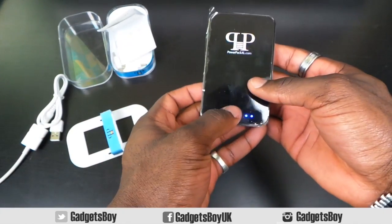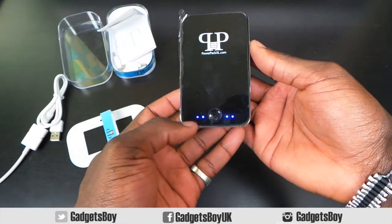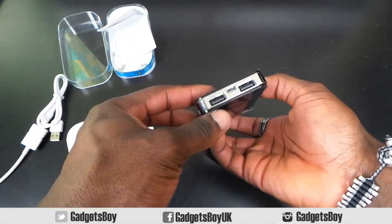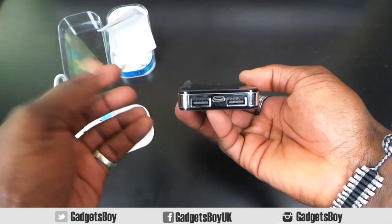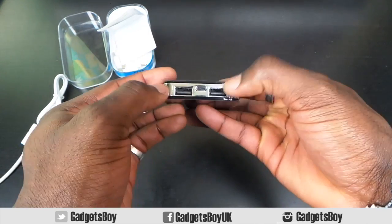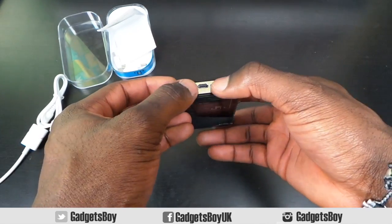I've pressed the button already — those are the indicator lights that tell you how much battery life is left in the pack. There are four bars so you can check that often. You can also recharge it using the micro USB port, so you can plug that into your computer, or in my case I've got a car charger I can plug it into and recharge on the go.